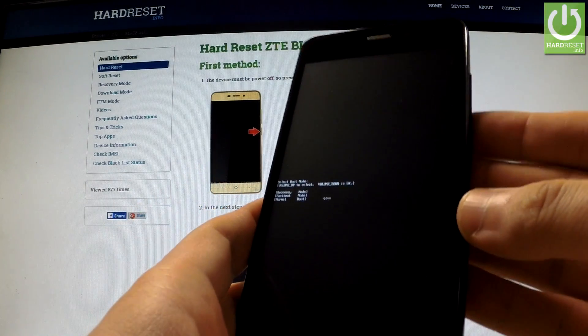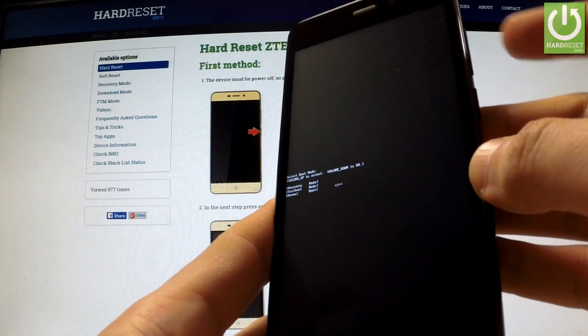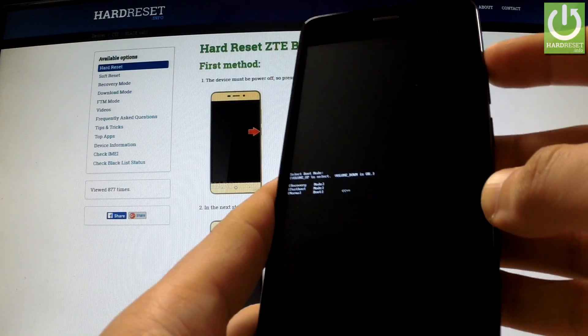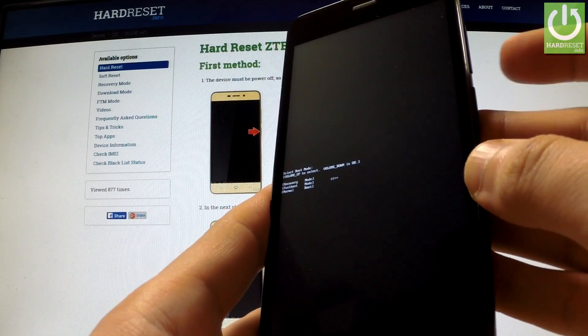Release both of them as soon as boot mode appears on the screen. You can navigate here by using the Volume Up key. Select Fast Boot and confirm this option by pressing Volume Down.